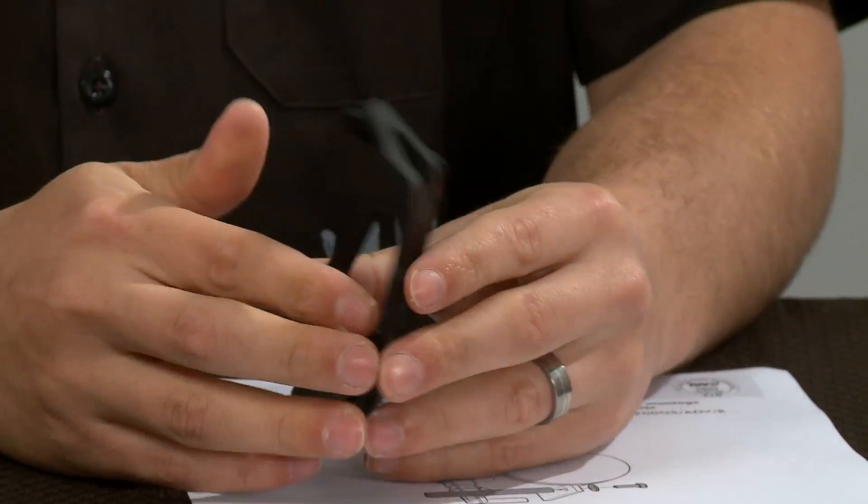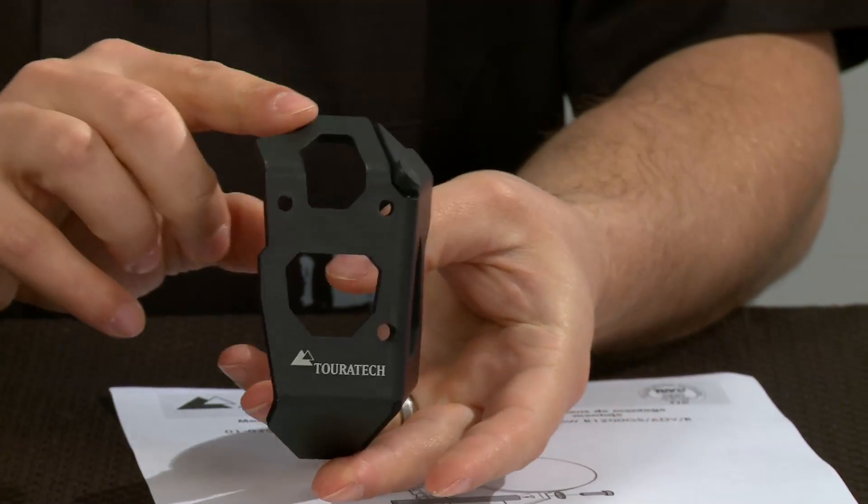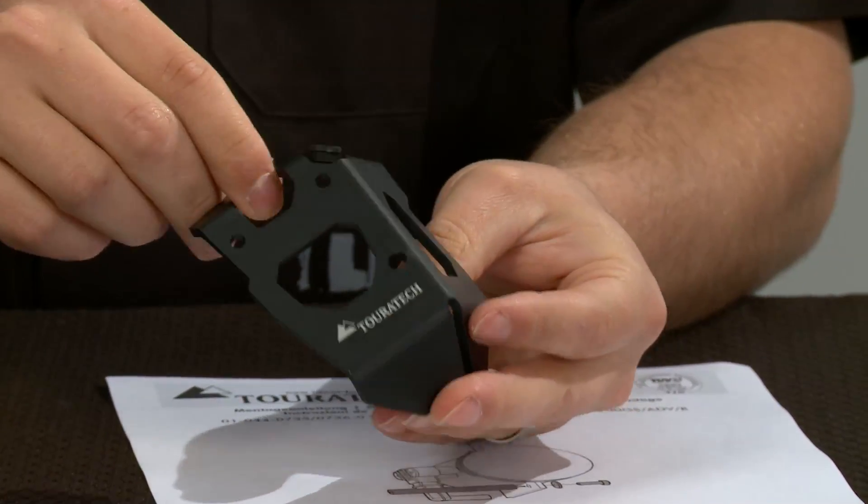This guard is also available in black as well. It's exactly the same design as the silver one, just anodized black rather than anodized silver.